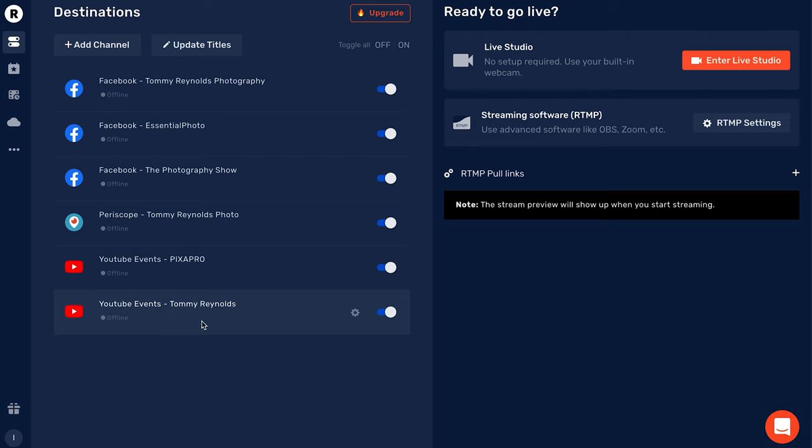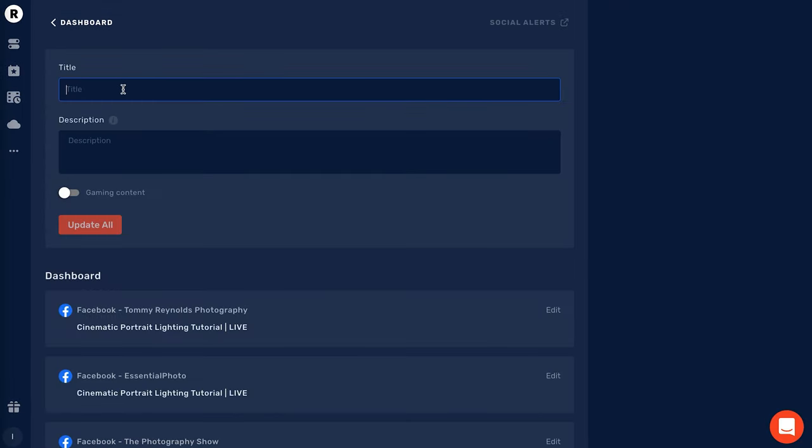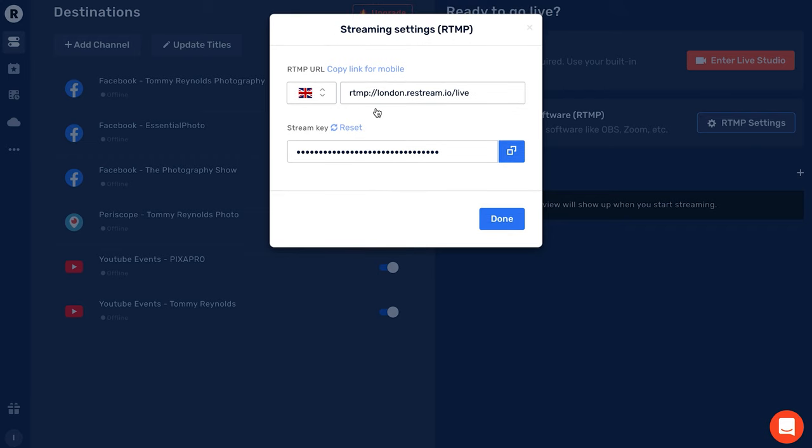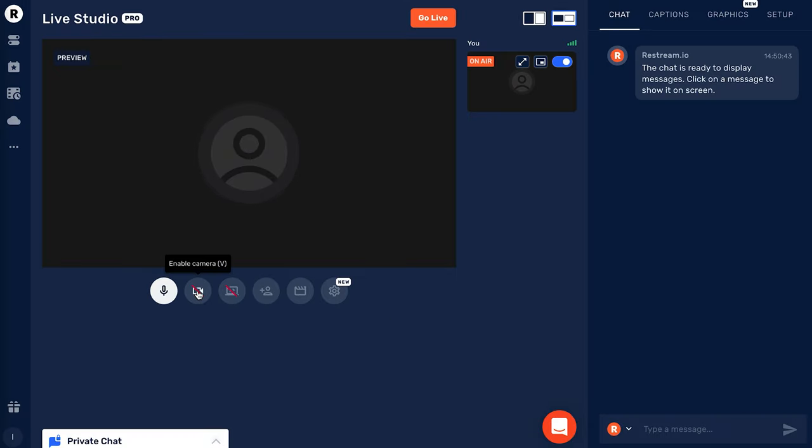You can see my YouTube channel has now been added at the bottom, so I can go live to all of them. Going to Update Title is where you title your stream and add a description — if you click Update All, it updates everything across every platform simultaneously so you don't need to write the same title and description for each one. There are a couple of ways to go live: you can use streaming software like OBS or Zoom by copying the settings, or you can use their built-in Restream Studio — which is actually what we used.